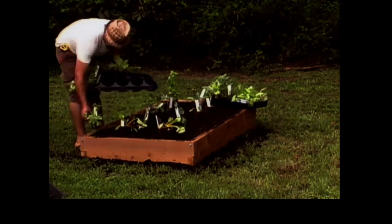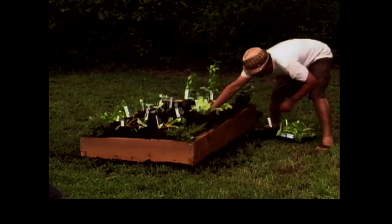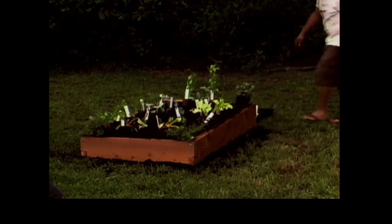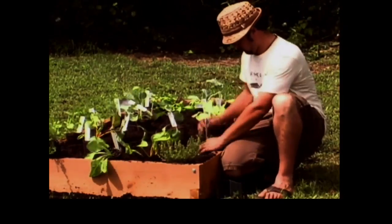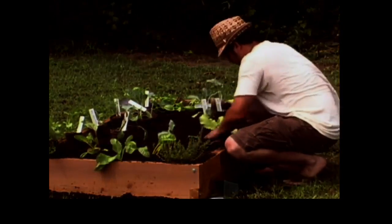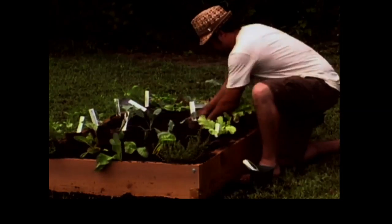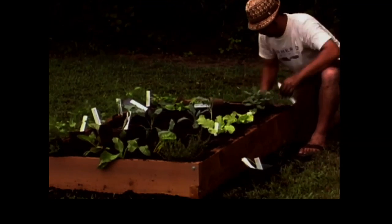Fall in this area is a great time to garden. You can pretty much grow three seasons here. What you see going in here are cool-season vegetables and herbs — carrots, kale, lettuce, chard, and the like. Other benefits of a raised bed garden are that you get increased production, an aesthetic, very few weeds, and not a lot of work.